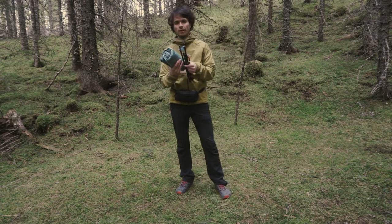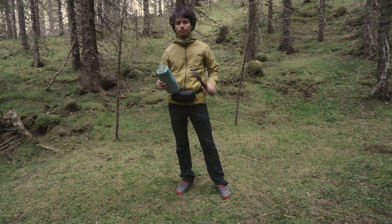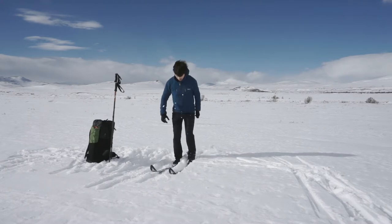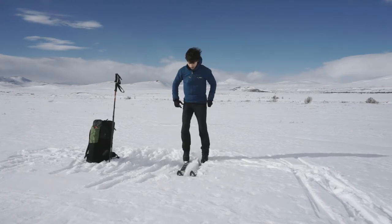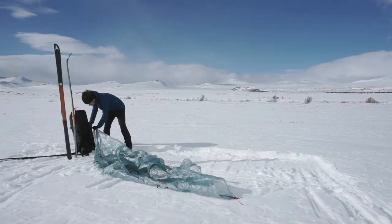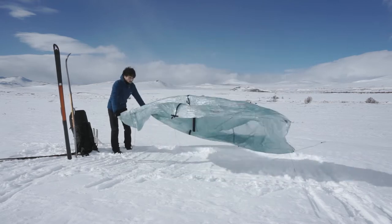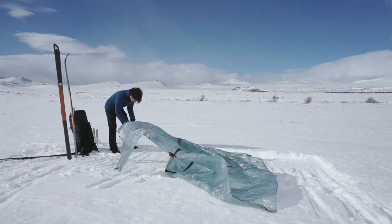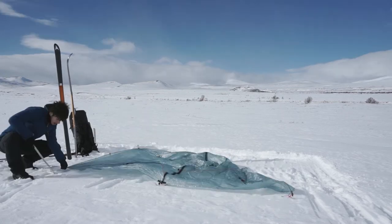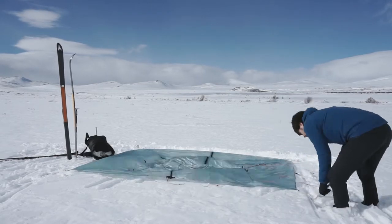Now let's have a look at how to pitch this shelter. We will start with six stakes, the trekking pole, and the tent itself. We suggest that if you're pitching the tent in snow, you use your snowshoes or skis to flatten out the ground first. First of all, find a flat spot, unroll the tent, and spread it out on the ground. The first step is to stake out the four corners of the tent. It is not important to tension the guidelines too much, as it will need a bit of slack to raise the tent.